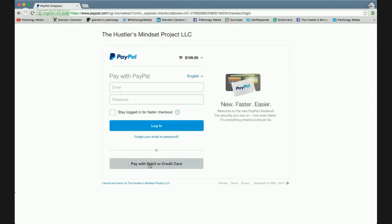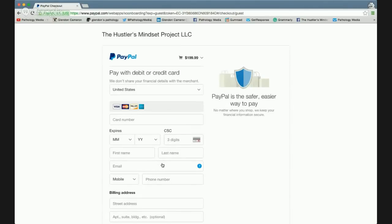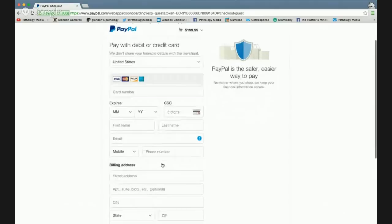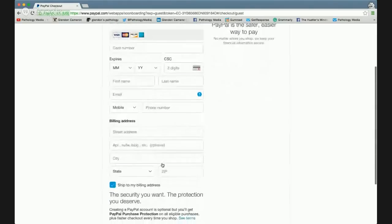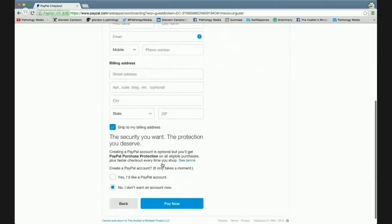Right here, click 'Pay with debit or credit card' and it opens up this checkout form. That's how you make a payment to PayPal without a PayPal account or opening one.